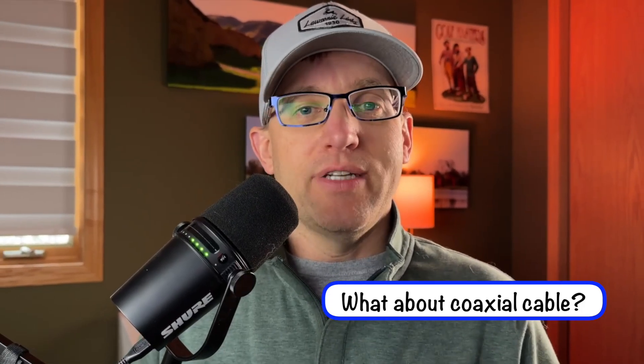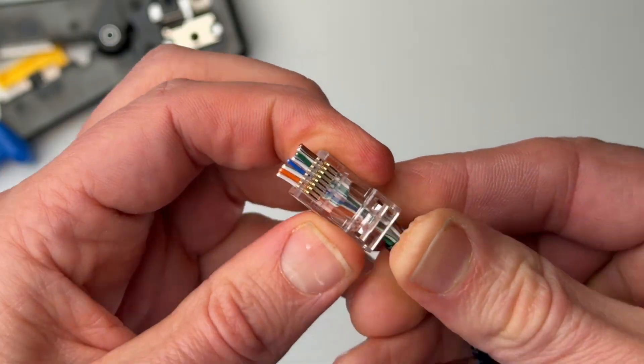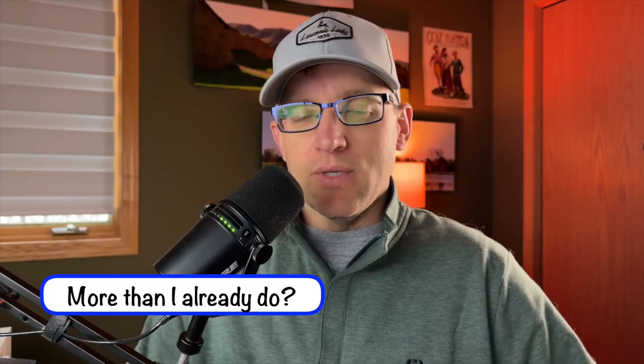Now, whether you're using Cat5e cable or Cat6 cable, the method for attaching connectors is exactly the same for both. For your own sanity, use pass-through style RJ45 connectors. These are the connectors where you stick the wires all the way through the connector and then trim them. There are other styles, but they'll only make you hate your life trying to get the wires all lined up perfectly. So just get the pass-through — they're the way to go.